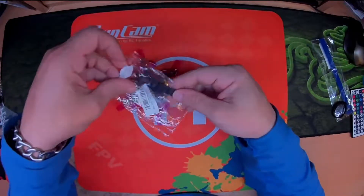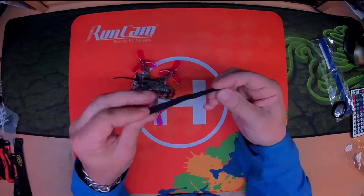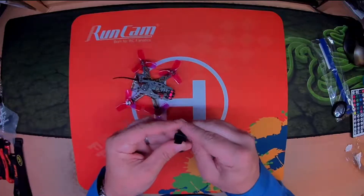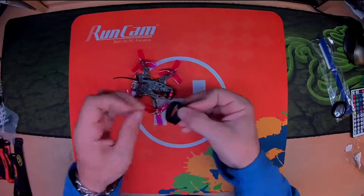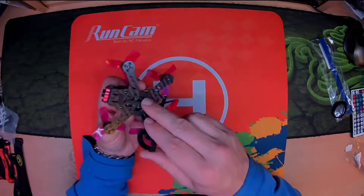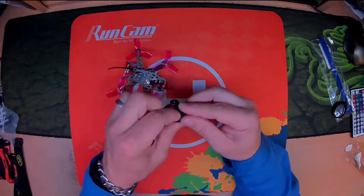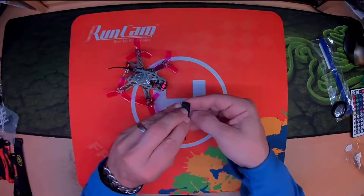The Emax Babyhawk strap — it's quite a nice strap, it's small, it's not rubberized in any way. However, it's barely large enough to fit around a frame this size. For a Babyhawk, yeah, it's alright, but for this with 2S it's not sufficient enough. Sadly, that's the Emax Babyhawk one.